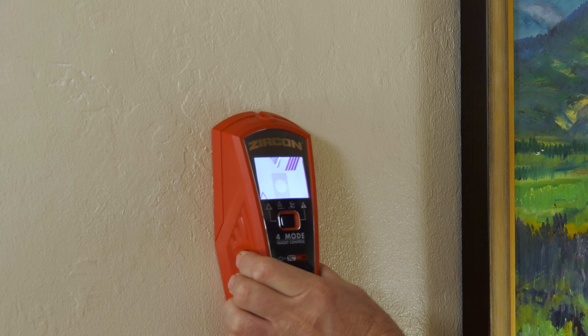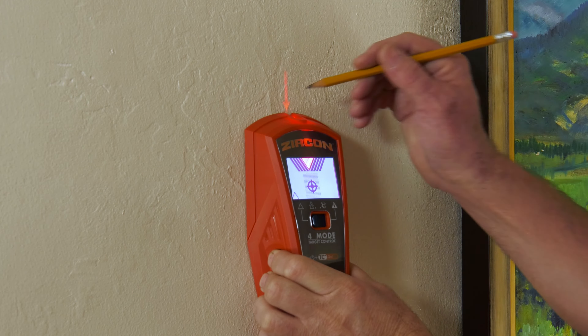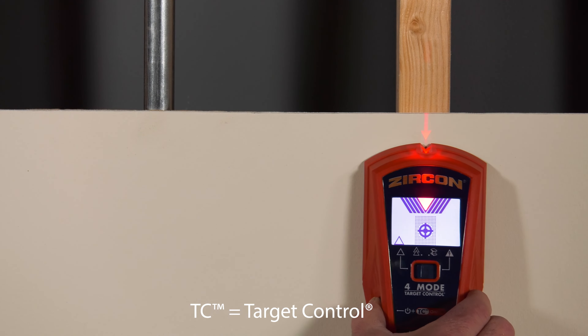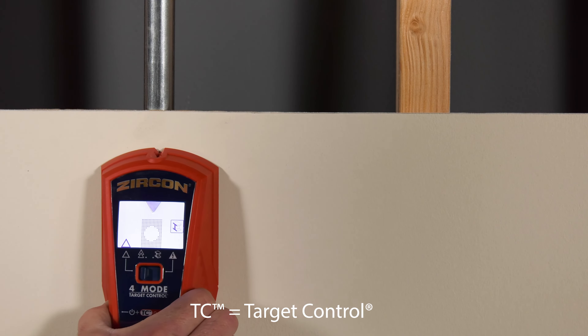The Zircon SuperScan M4 Advanced Stud Finder features all-new Target Control (TC) technology. TC is tuned to find wood studs and not metal, so you can avoid dangerous obstacles like pipes, wires, and other metallic objects — the bane of ordinary stud finders.